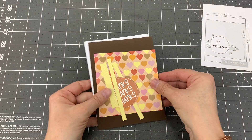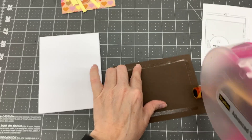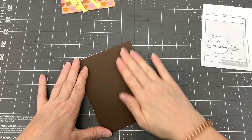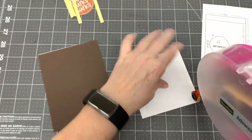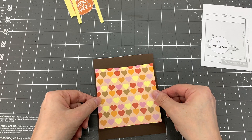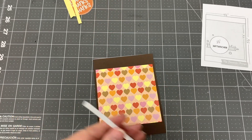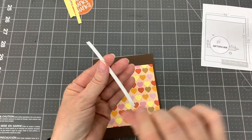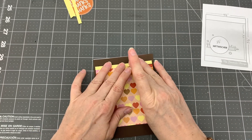For my seventh card design I used card sketch number 408 by My Favorite Things. I cut a piece of dark brown cardstock to five and a half by four and a quarter inches and adhered it to the card base. I adhered the four by four inch heart patterned paper to the center of the card. I cut a piece of yellow polka dot patterned paper into two one and a quarter by four inch pieces and adhered them to the card on either side of the heart patterned paper. I cut another piece of yellow polka dot patterned paper to three eighths by three inches, cut a fishtail on both sides and adhered it to the card. Then I adhered the thanks, thanks, thanks circle cut apart to the yellow strip. I was able to make one card with this design.